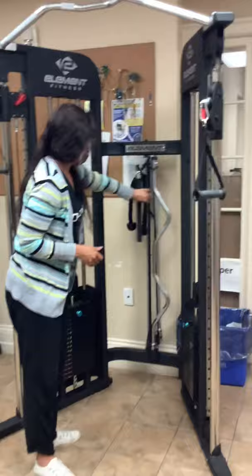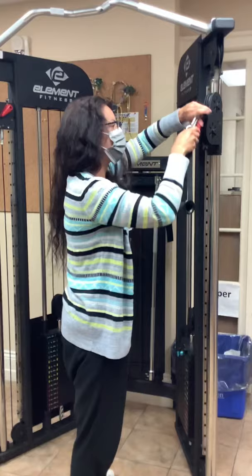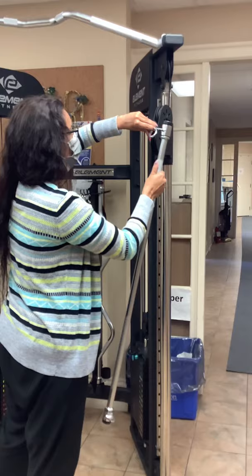You can put the standard handles back on and then move the machine back up to wherever you need it. You just move the red button to the side, pull it all the way up to wherever you would like it, and click it into place. There are a bunch of different bars you can utilize — they can all be clipped on. It's just clipping and unclipping to change over the workout tools that you'll be using.